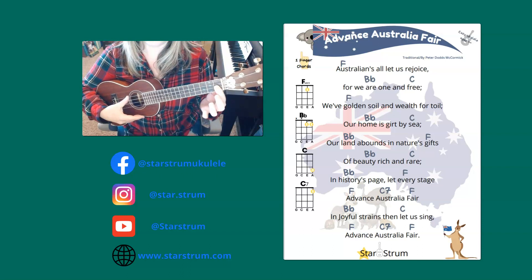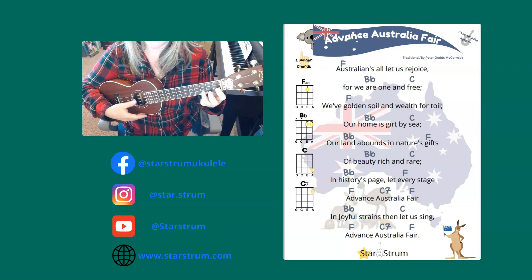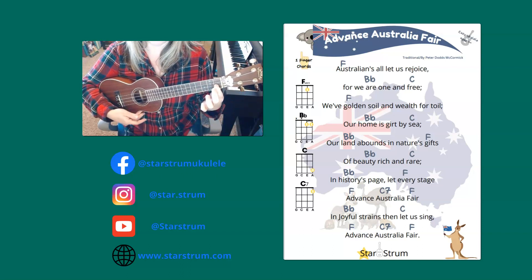In joyful strains then let us sing, Advance Australia Fair.